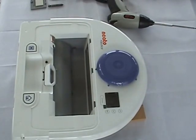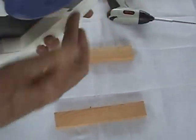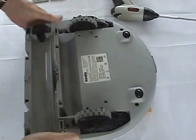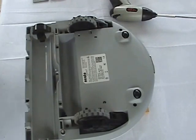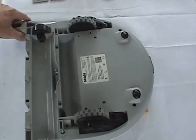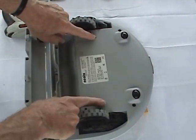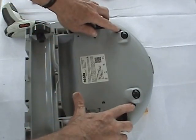Once those two screws are removed, we can flip it over and take the rest of them out. There will be a total of six screws to remove on the bottom — two here, two here, and two here.